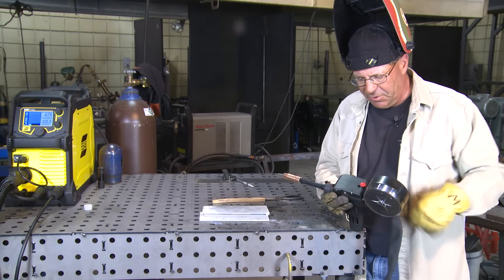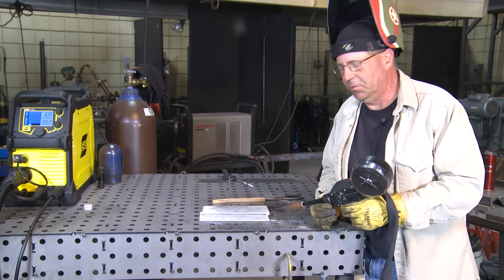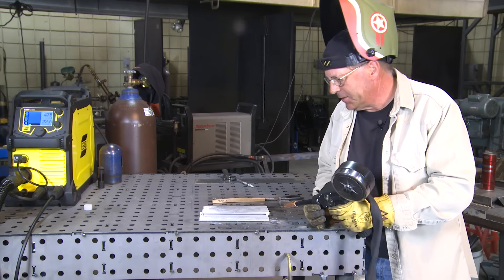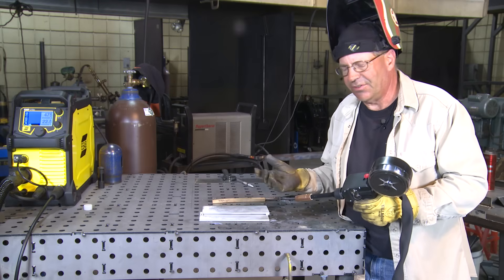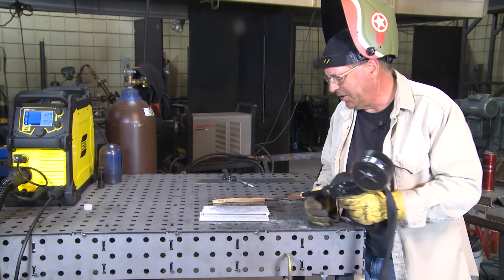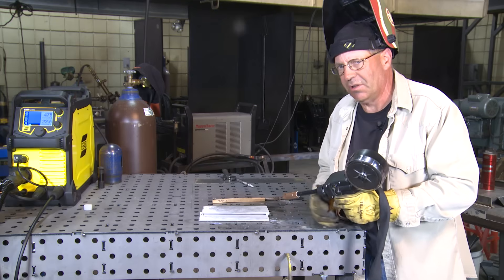There are two things about aluminum when running a spool gun or any wire feed process with aluminum. I like to push aluminum — I don't like to drag it. Dragging it, in my experience, and we've cut and etched some samples, lends itself to porosity and a lot of soot. It stays a lot cleaner if we put a 10 to 15 degree push angle on it.